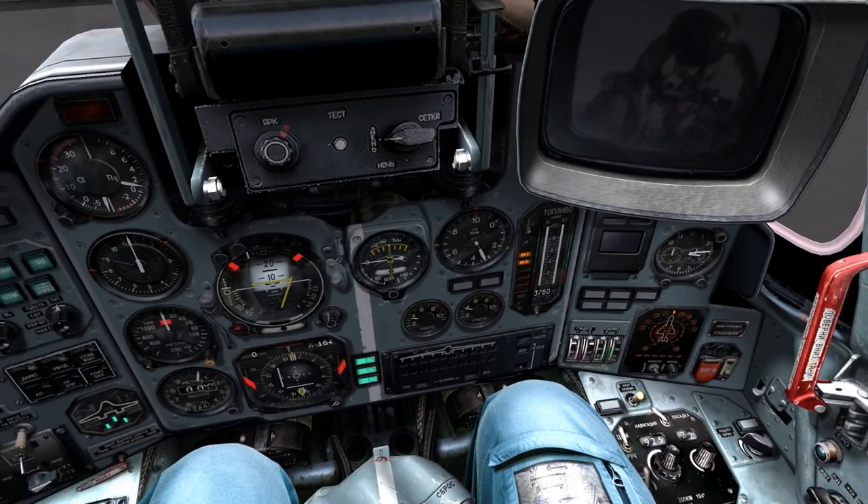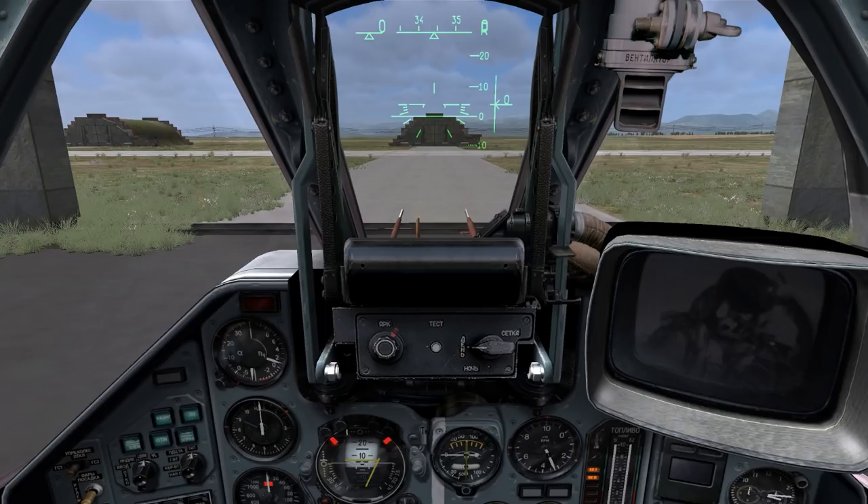Now that both of our engines are on and idle, we'll go ahead and open our radio menu by pushing the backslash key — the key between your backspace and enter key on most keyboards. The radio menu opens up on the top right of your monitor. Tap F1 to request clearance to taxi to the runway. After a moment, Kutaisi Tower will clear you for taxi to runway 26.